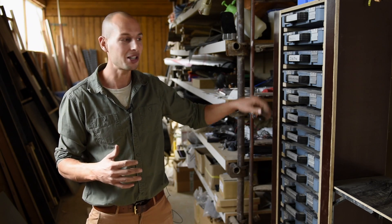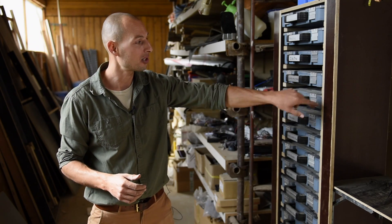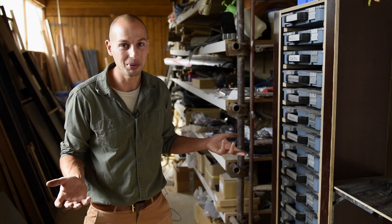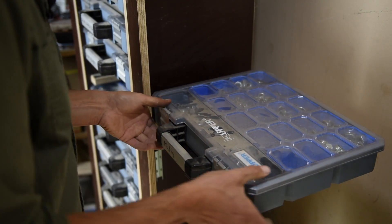This was a one-time investment where I spent a lot of money to fill all of these and make this unit. But now I'm rarely caught off guard, because all the bolts, all the screws — everything is right here in a variety of sizes.